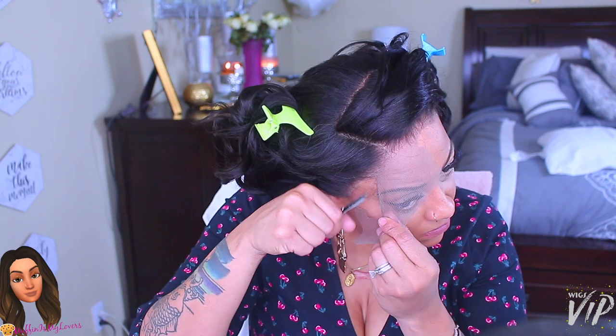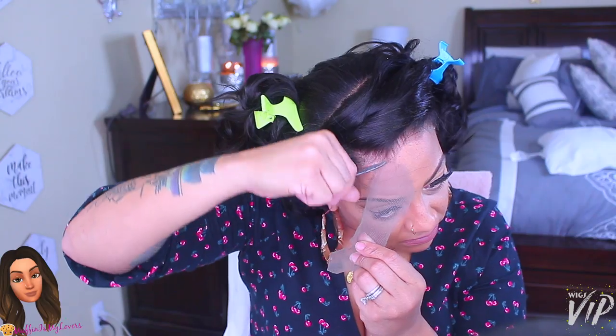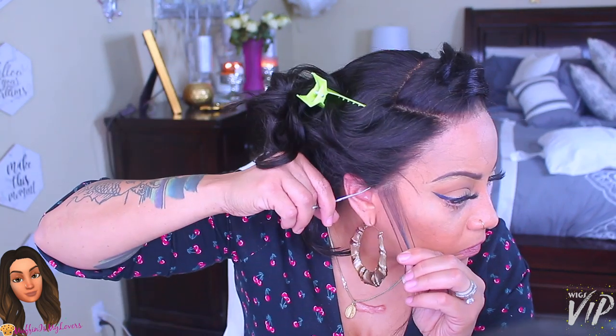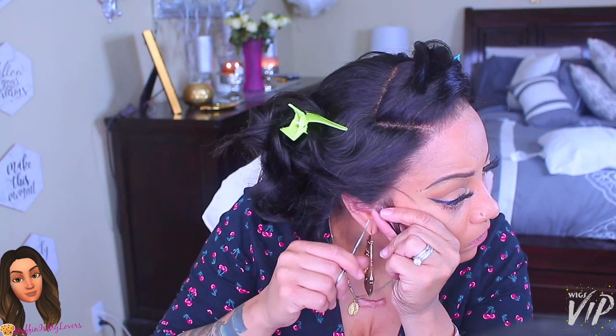The wig bleached really simply — nothing major. I used BW2 bleach with 30 developer and left it on for about 45 minutes to almost an hour. Then I used the purple shimmer shampoo lightly on it and let it sit on the wig for a few hours. Now I'm just cutting off this really tiny piece of lace.